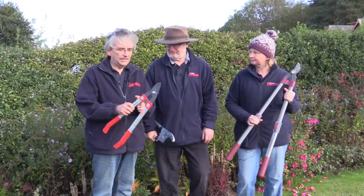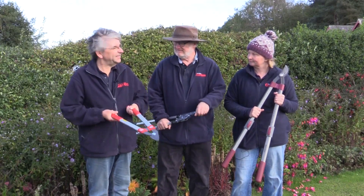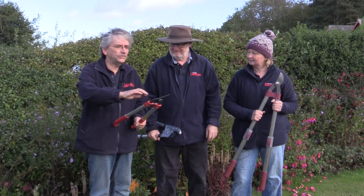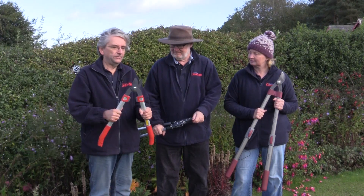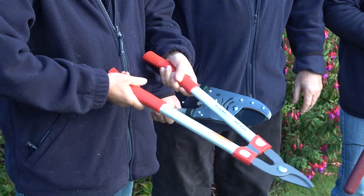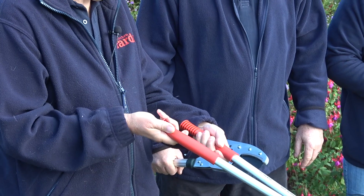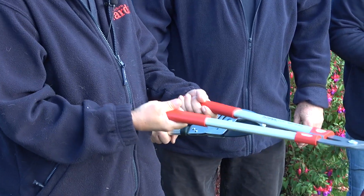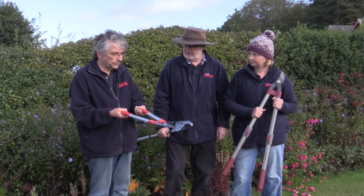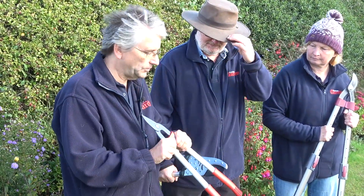Next are the Wolf Garden power cut loppers — nice and light, so you could use them all day and not really feel it. They've got nice coated blades to stop rust, very sharp of course, and nice buffers to stop the jarring on your arms during heavy cutting. The handles have unusual curves, comfortable in the hands so they're not going to slip. Very nice and very light — you could see yourself using those all day.